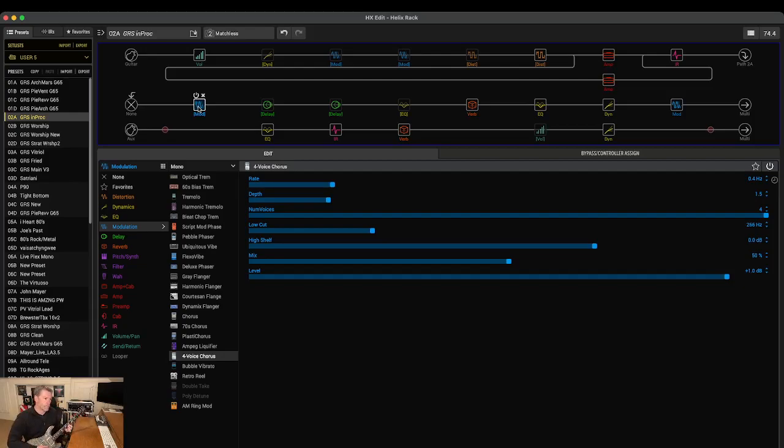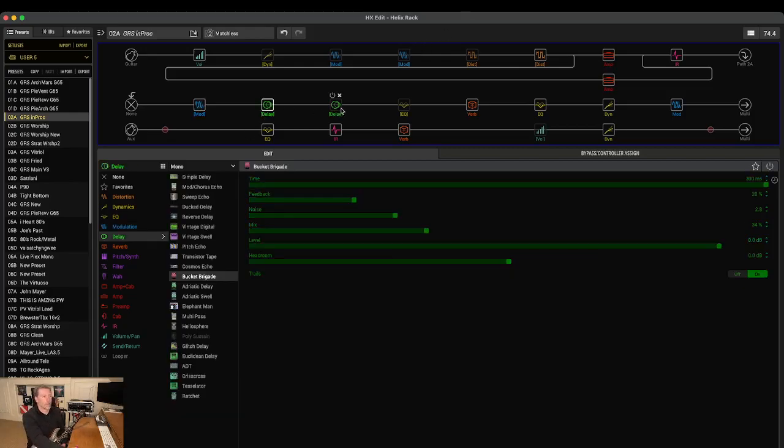For chorus-type stuff, I recently switched to the new four-voice chorus that came out — I was running one of the older legacy ones before. Then trying to pay homage to the 80s shredders, I've got a couple of different delays on the board, which I almost never use throughout the night. Earlier in my guitar playing I had delay on all the time, but I've kind of drifted away from it. They're still on the board, but honestly I don't use them a whole lot.